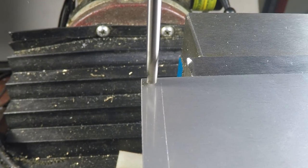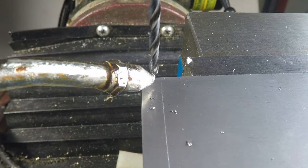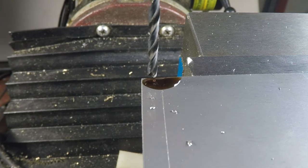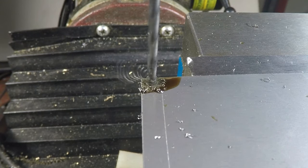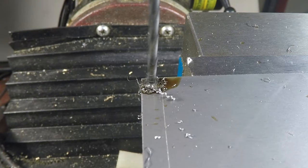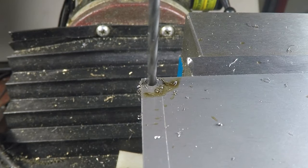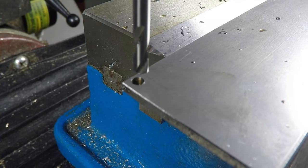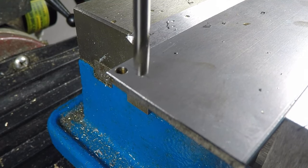I'm using my spotting drill on a sheet of stainless steel mounted in my milling machine, getting it lined up, and then drilling the actual hole dimension I need. Stainless steel is tough stuff so it takes a lot of lubrication and some care to drill through it properly. That's a good clean hole. Now I'm going to move over to match the exact spacing of the holes in the original hinge, which I measured to within a thousandth or two of an inch.